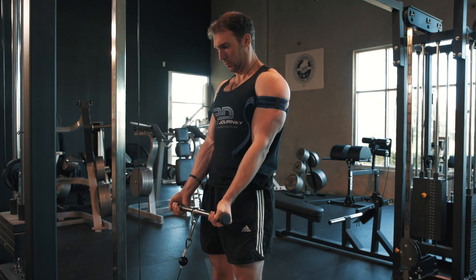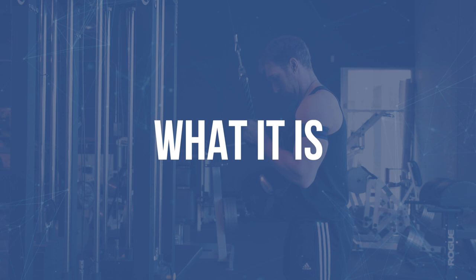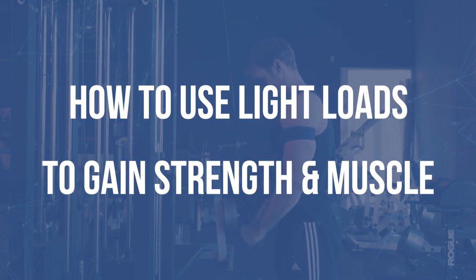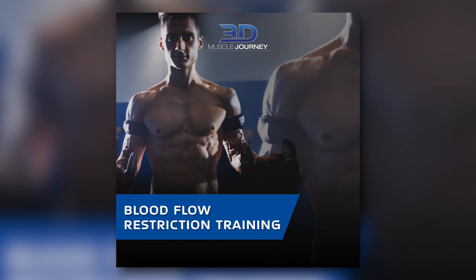What's going on everybody? Eric Helms here, Chief Science Officer of 3D Muscle Journey. Today I'm introducing a video on blood flow restriction training, or BFR — specifically what it is, how it works, and how you can use light loads to actually gain strength and muscle mass. This is a video from our free online course, which you can find in the link below, specifically about blood flow restriction training.